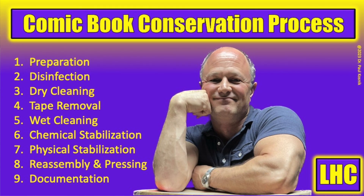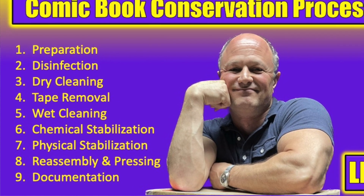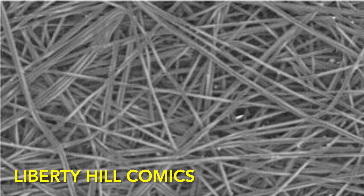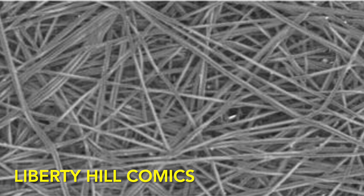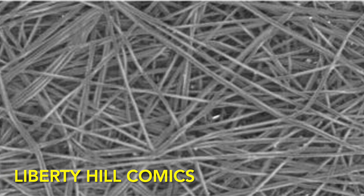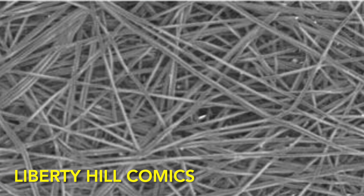For comic book conservation, we use it most often as a support for wet cleaning, chemical stabilization, and drying. It is also used for leaf casting. It's sold in a number of different grades or thicknesses, and each has slightly different tensile strength and permeability. DuPont Reemay is a high-quality product. It's manufactured from a single-strand process, which makes it less susceptible to fraying, and the tensile strength is very high because being spunbonded means that as the fiber passes back over itself in a random pattern, it's bonded at each juncture.